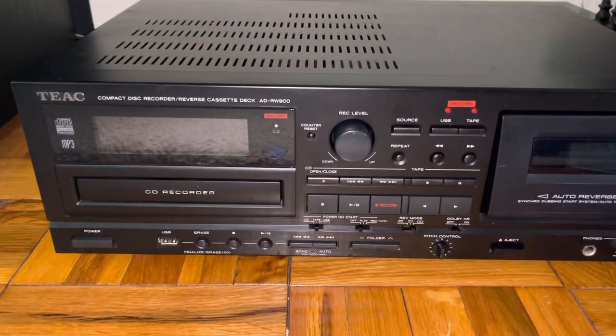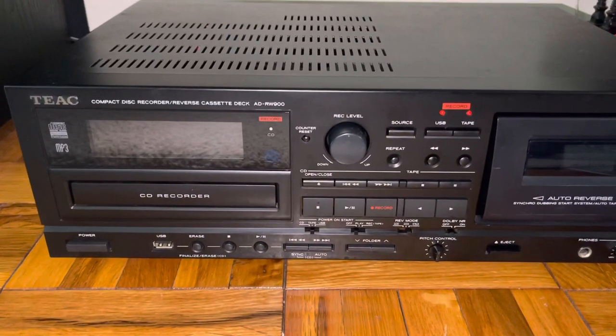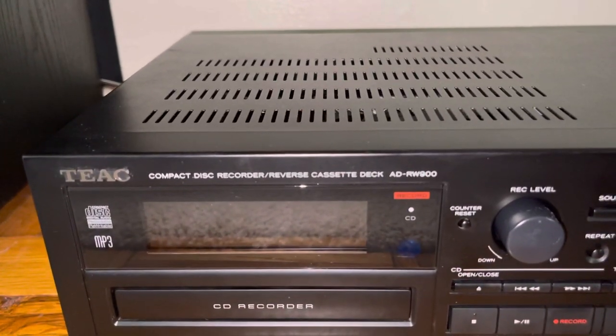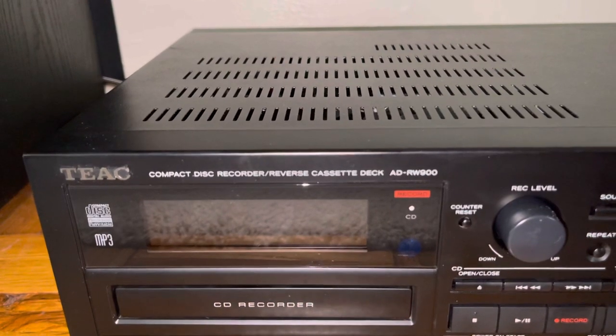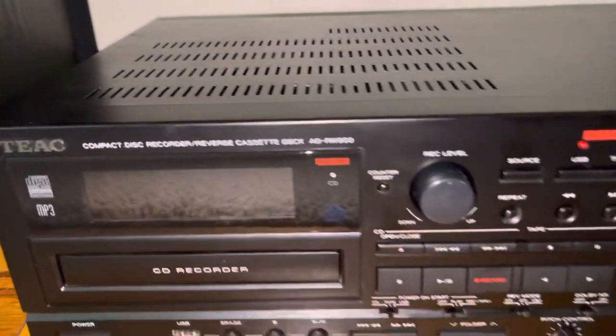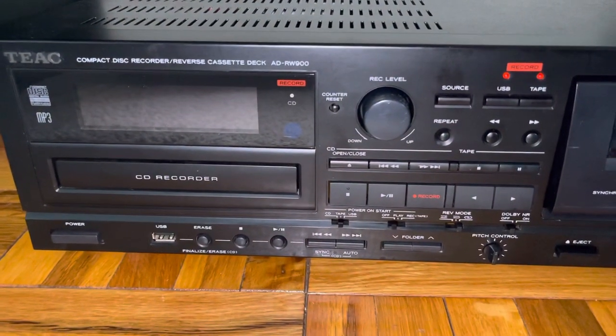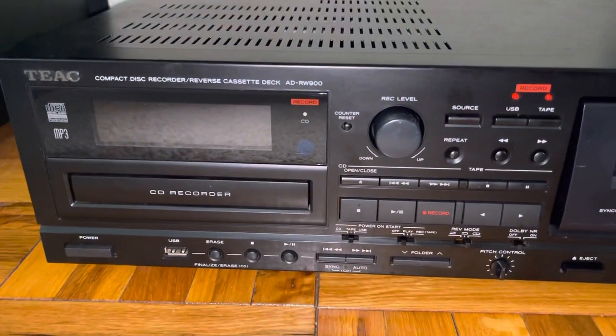Hello, so today I will be reviewing the recording functions on this TEAC ADRW900 compact disc recorder slash reverse cassette deck. It also records to USB, from USB as well, to CDs and tapes and everything in between.